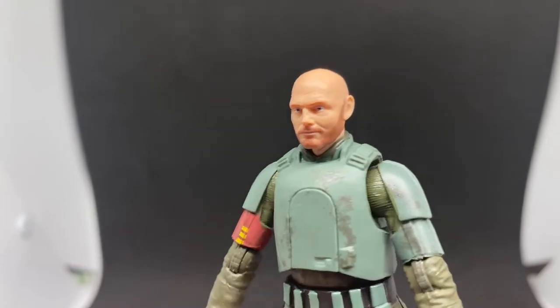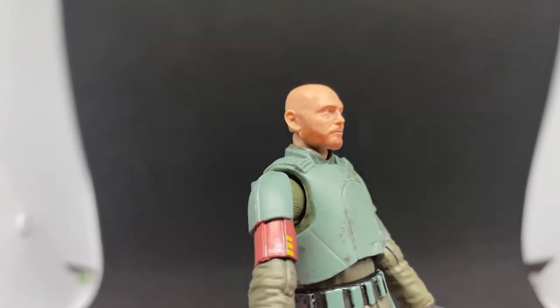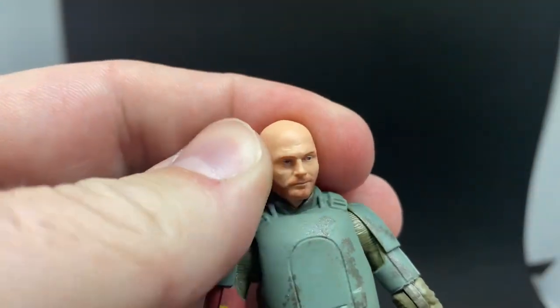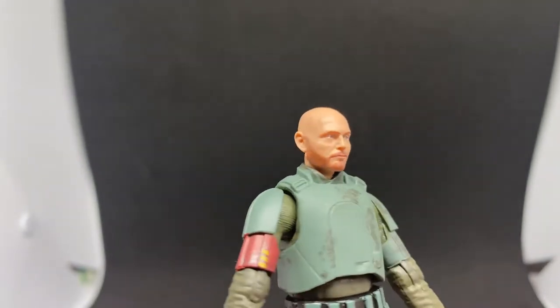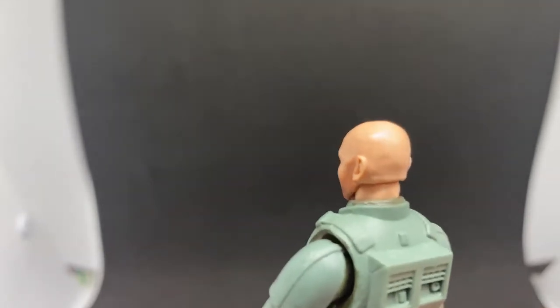Honestly, I think it's looking a little bit nicer than the Black Series one, just because the Black Series version had a bit more gloss about it, whereas this Vintage Collection version has a really nice matte painted finish on the head. Oh, Billy's bald head!